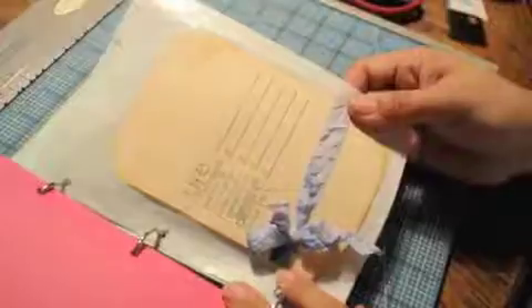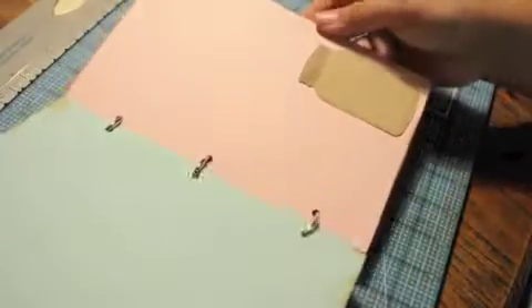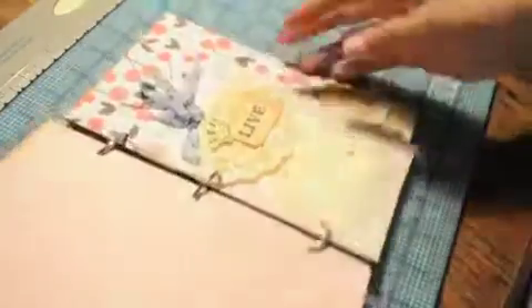Stamping Bella image — I thought she was so cute. And here is another glassine bag, along with more stamps from Studio Calico and Tim Holtz and paper tray ink.